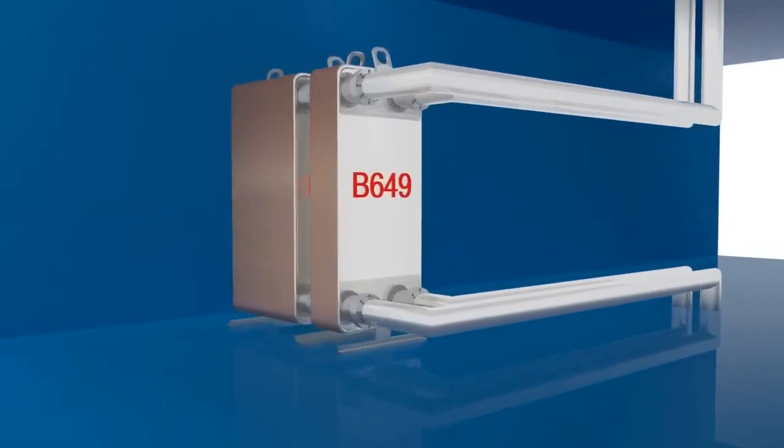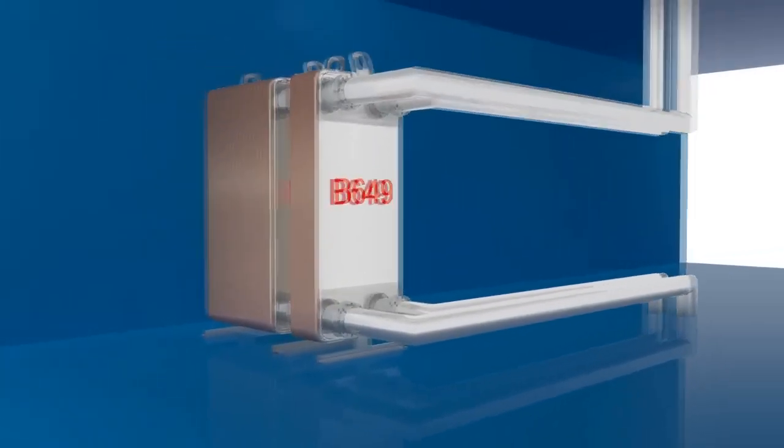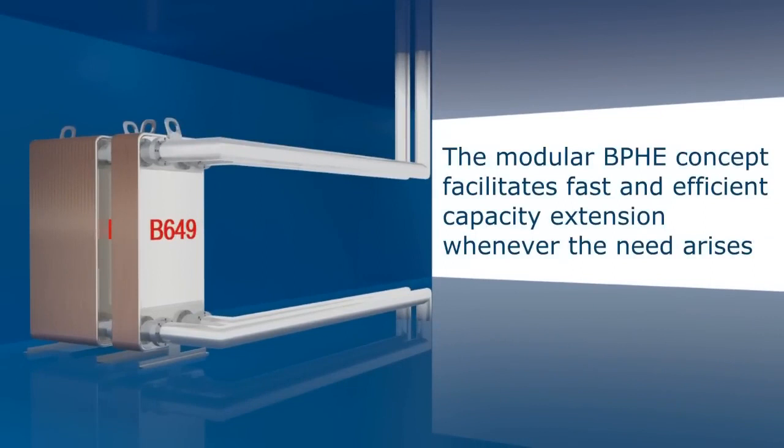The modular BPHE concept makes it easy to expand capacity quickly and efficiently whenever the need arises.